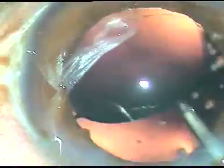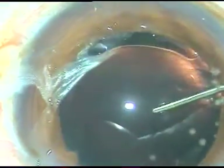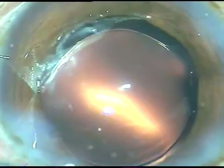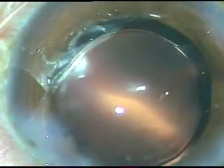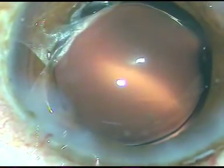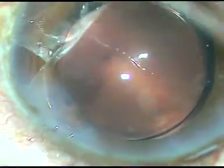Since there is no viscoelastic substance, a lot of time is saved — I would otherwise spend about two minutes cleaning the viscoelastic substance. Now I am hydrating the side ports so that these side ports become waterproof wounds. This is the final wash under higher magnification.